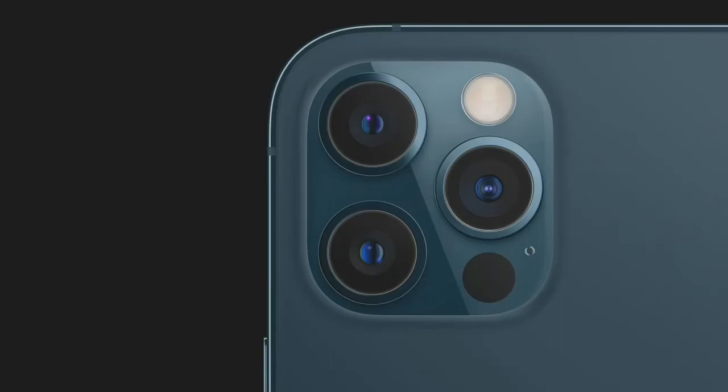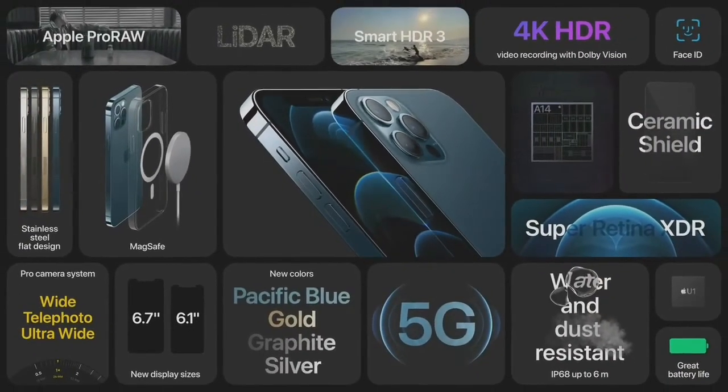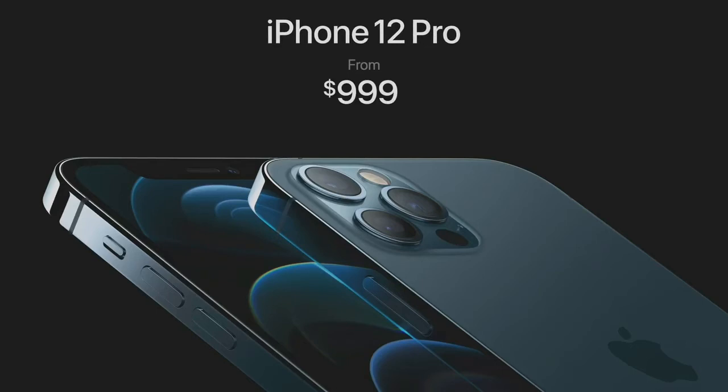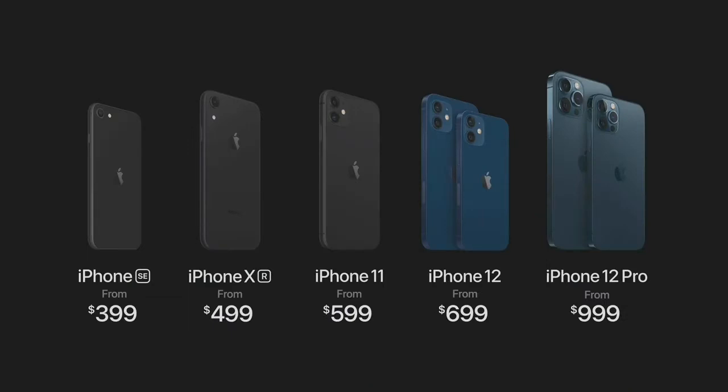A LiDAR scanner — LiDAR stands for Light Detection and Ranging and measures how long it takes light to reach an object and reflect back. With the machine learning and depth frameworks of iOS 14, iPhone understands the world around you and builds a precise depth map of the scene. iPhone 12 Pro and iPhone 12 Pro Max feature stunning new designs and larger displays packed with our most innovative technologies like the A14 Bionic chip, LiDAR scanner, and an incredible Pro camera system powered by computational photography. We are keeping the price the same — iPhone 12 Pro starts at $999 with starting capacity doubled to 128 gigabytes, and iPhone 12 Pro Max with our best cameras ever at $1099.